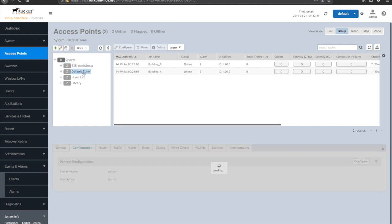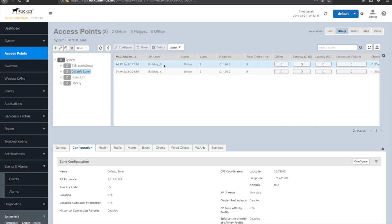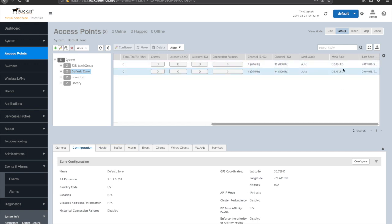I have the APs actually in the default zone. I named them correctly — Building A and Building B — and they are both in my default zone, ready to be staged, running current firmware. And if you scroll over, you can see that they are currently not in any type of a mesh role.